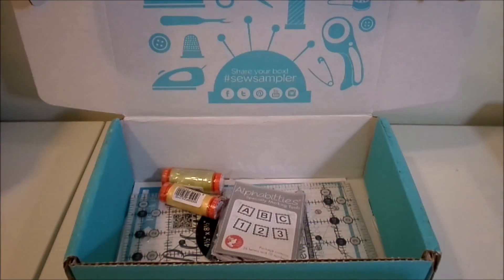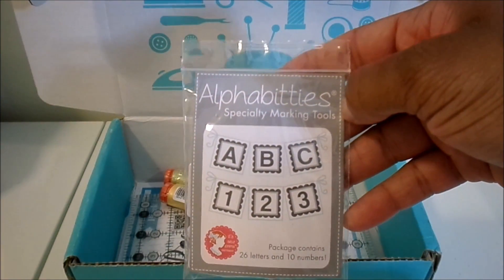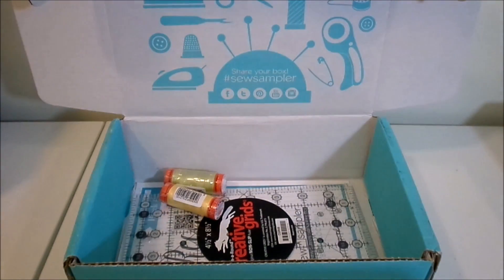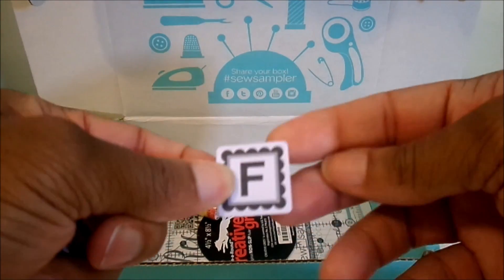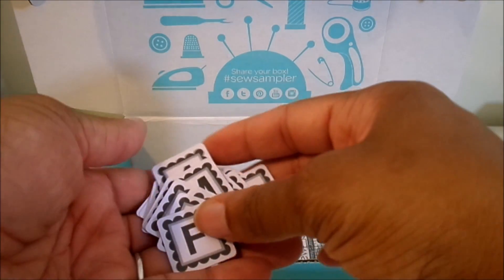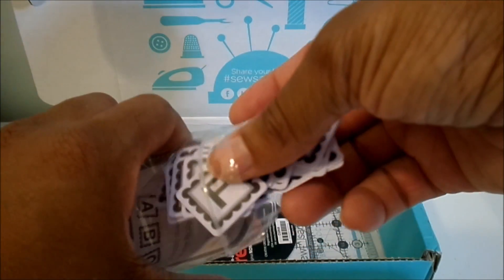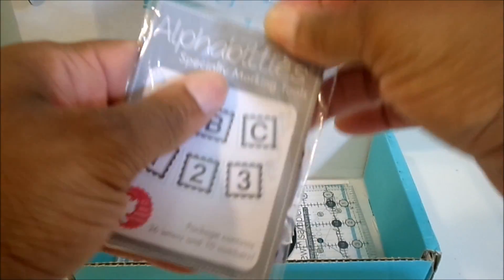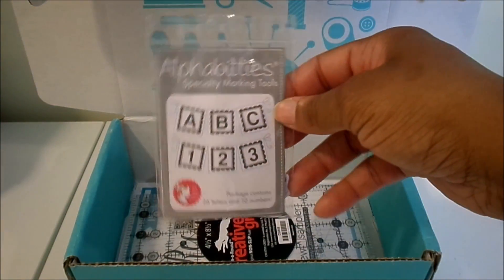Then we got some Alphabeties, which I always wanted. This is a new color — the gray — because on their website they only had pink and blue ones. When the subscription boxes first started, one of the items was Alphabeties, and I always wanted them. They're plastic letters and numbers — A through Z and 0 through 9 — and they help you label the pieces when you're making a quilt, so you can keep all your cut pieces organized. I'm really excited to finally get these.